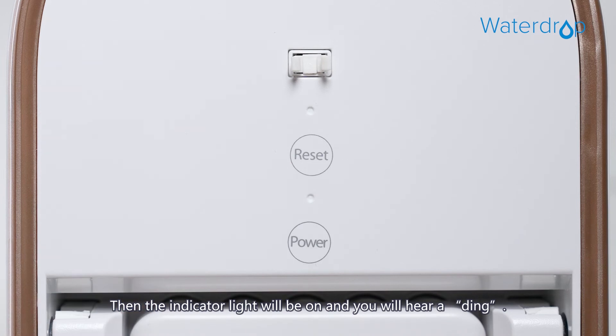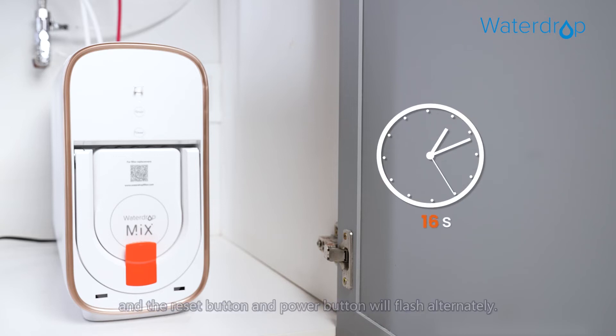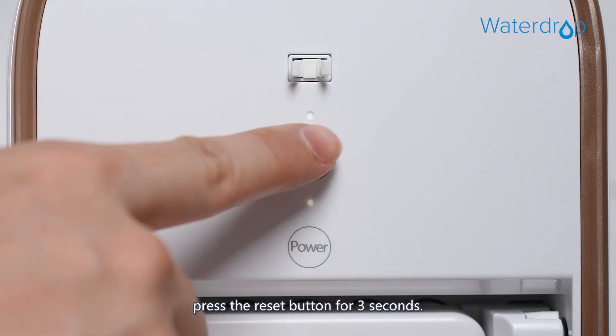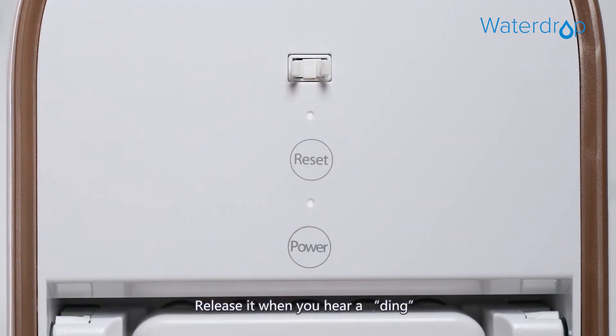The indicator light will turn on and you will hear a ding. The system will then automatically flush for 25 seconds, and the reset button and power button will flash alternately. After 25 seconds, these two buttons will stay on. After flushing, press the reset button for three seconds and release it when you hear a ding sound.